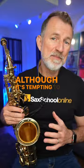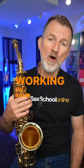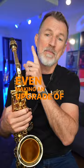Although it's tempting to spend loads of our practice time actually searching for new saxophones, and let's be honest, some of the new saxophones are absolutely amazing — stick with the gear that you've got and instead spend time working on your embouchure, on your concept of sound, and just practicing. Even making an upgrade of a mouthpiece can be more beneficial to you than going and choosing a whole new saxophone.